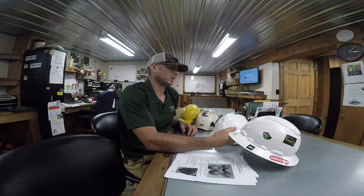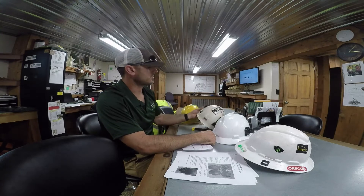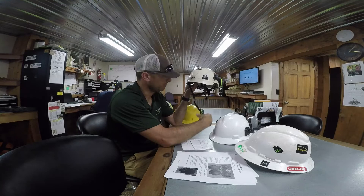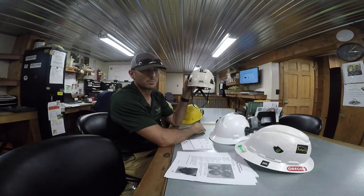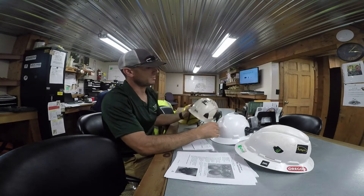It needs to fit snug. If it has a chin strap — like your pencil helmet that you all should have at some point — the chin strap should be on and buckled when it's on your head. If it doesn't have a chin strap, obviously you don't need one.